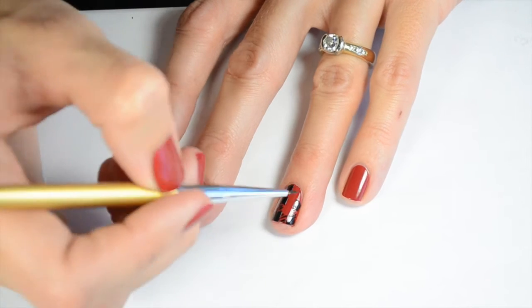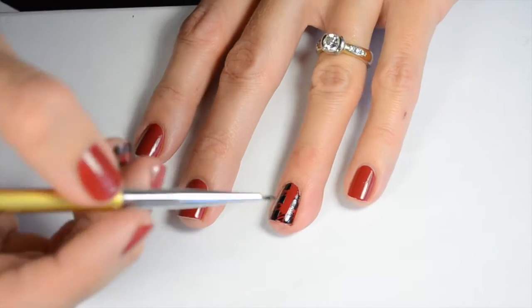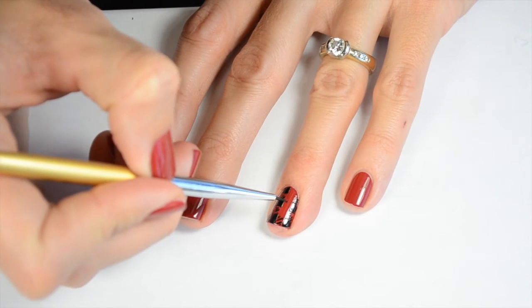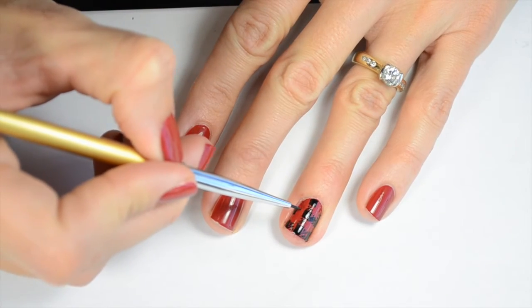I think this looks best if you do the lines all going in the same direction. You just want to take your time with it. I've sped this video up so I was even slower than it appears here. That's okay, you just take your time and do your best.